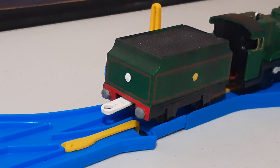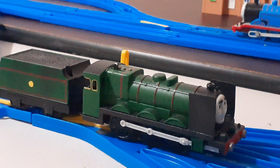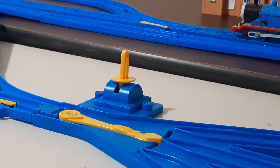One thing I forgot to mention was that I weathered it — briefly forgotten in my earlier review. But yeah, I weathered the entire thing and now it looks pretty interesting and pretty awesome, if I do say so myself. So yeah, that was Romulus. Thank you all for watching this Custom Model Showcase on Romulus the Big City Engine. Please be sure to like, subscribe, hit the comments, and let me know what you think of the big boy himself. See you all next time.